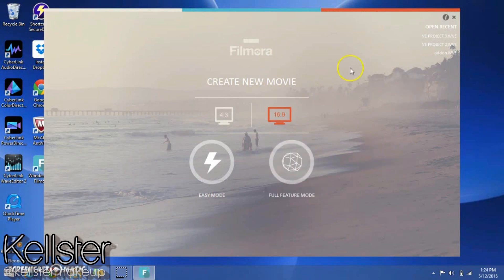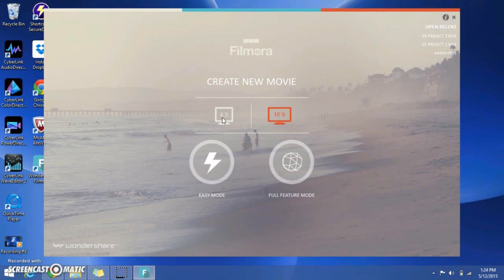Okay so I have Filmora open — this is what the opening screen looks like, and it gives you four options. The first two are deciding between what screen view you want to use. If you want full screen mode — which is for older desktops or older laptops — or widescreen mode, which is primarily what you want to use since most laptops and desktops are widescreen nowadays. Your next two options are easy mode and full feature mode — I'm going to be showing you all the features in full feature mode today.